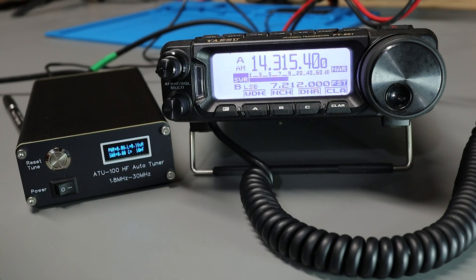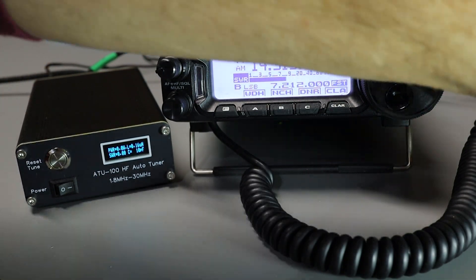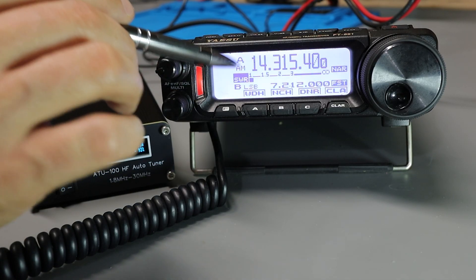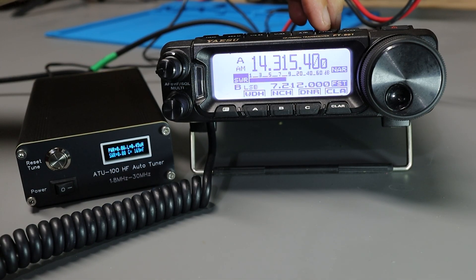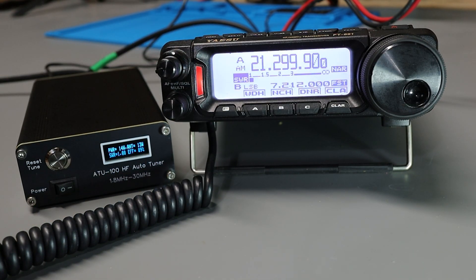One of the antennas in my yard is a Mako V58 CB radio antenna, which works really well on 20 and 15 meters, but I need a tuner to match it to my radios. Switching over to the Mako on 20 meters at 10 watts — it took a few seconds and we've got a reading of 1.14, and the radio's meter looks good too. Then on 15 meters, just a few seconds again — looks good on both the radio and the tuner.